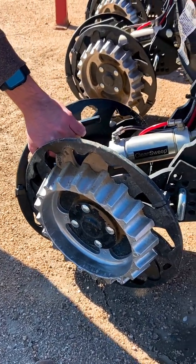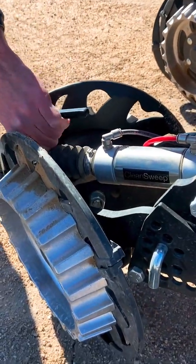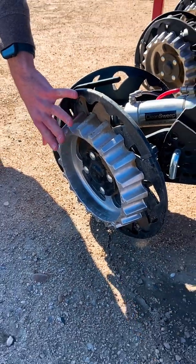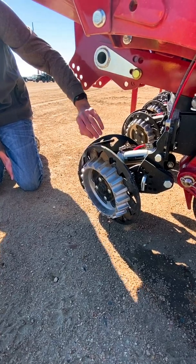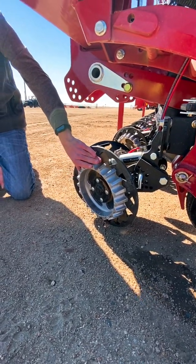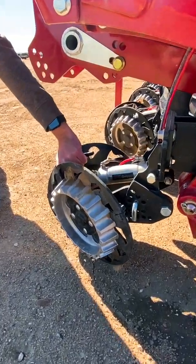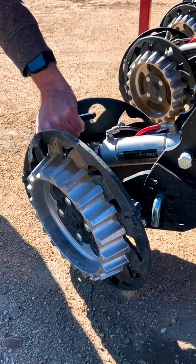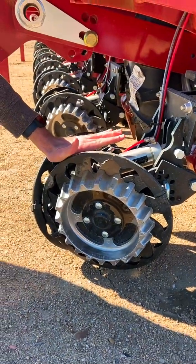You have three settings that you can adjust from the cab. The first is going to be full lift, which means that the row cleaners won't be engaged with the ground at all — they'll be lifted up. Your second option is going to be float, which will let the row cleaners float independently on the ground based on these wheels. And then your third option is going to be full down. For the full down option, you have the ability to tell the display in the cab how much pressure you want held down on each one of these row cleaners.